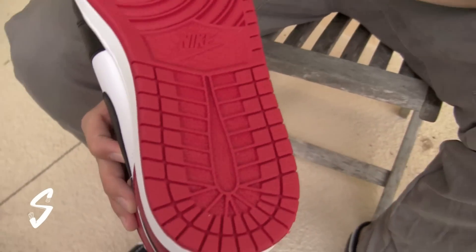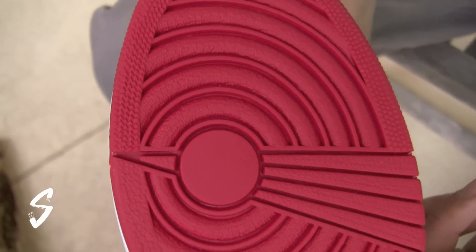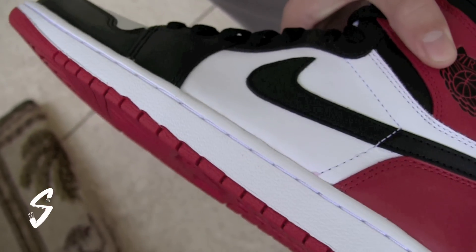Starting with the outsole — all red with Nike branding in the middle. White midsole with tonal stitching all the way around.